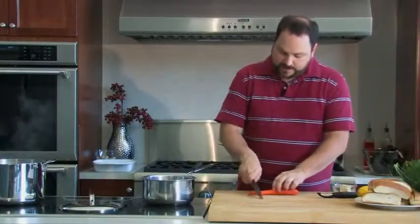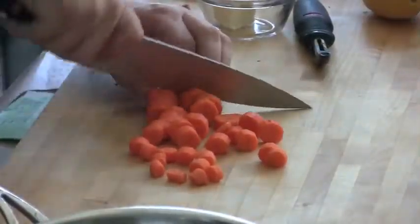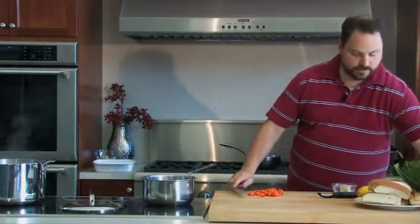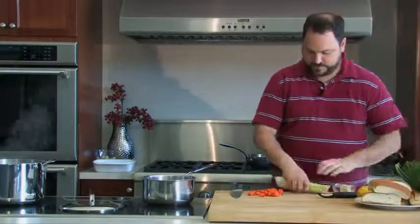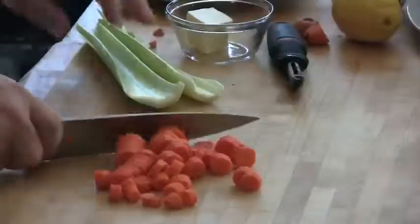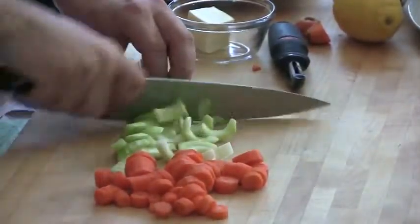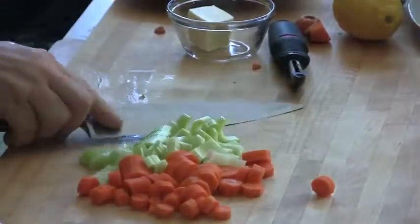I've already peeled a couple of carrots. I'm not really concerned about how big I cut them or that they're perfect, because by the time the soup is cooked, the carrots will be cooked too. For celery, I'm just going to use a couple of ribs. I rinsed these off earlier, trim off the ends, and give these a quick rough chop. That's probably enough — we're not going to use too much.